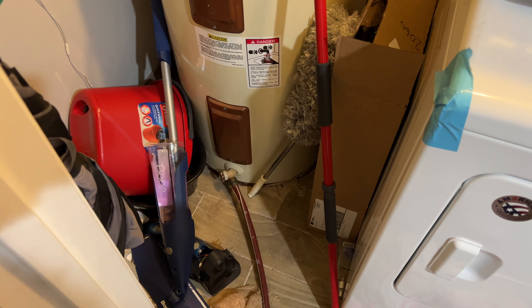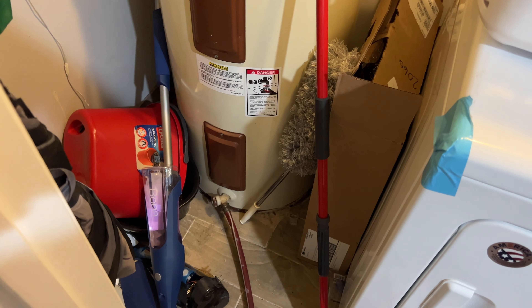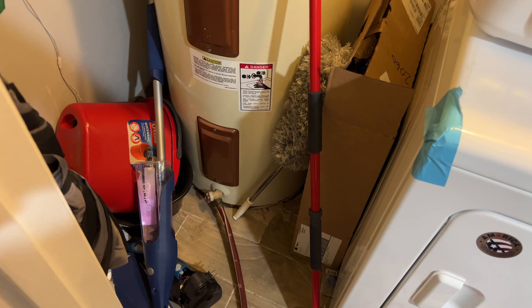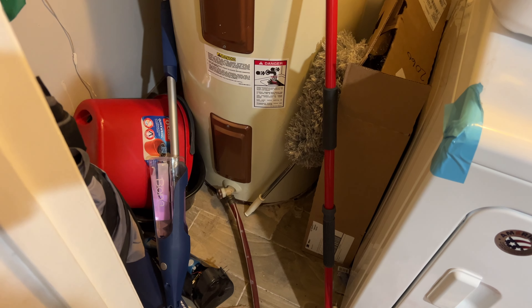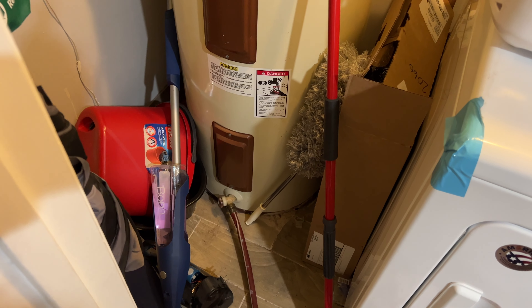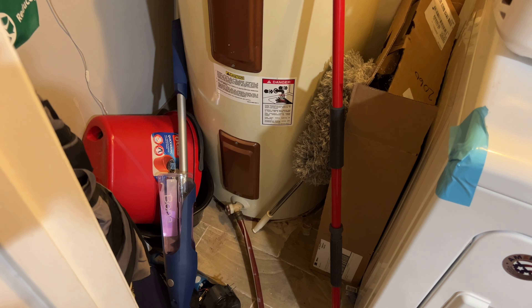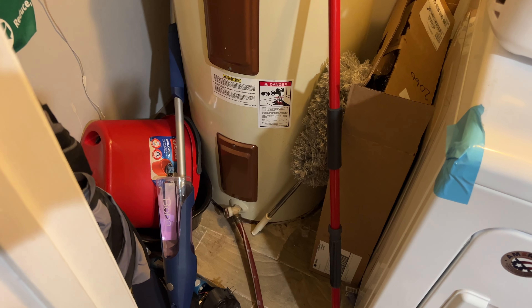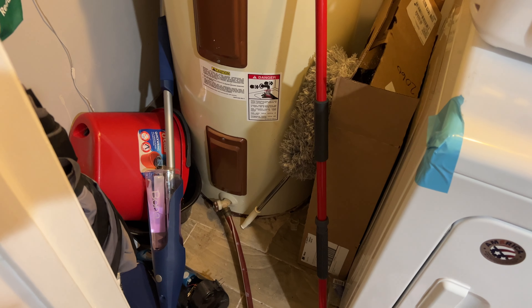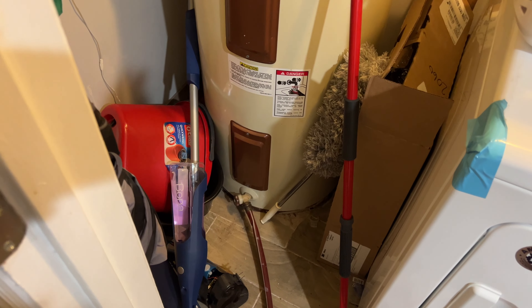Hey guys, welcome back to the channel. It's your boy RoBro, and I'm back with another video. Don't mind all the junk around the hot water heater. I'm making this video to share with you guys. Ever since we purchased this house, the water pressure inside the house has been really, really low, and wifey did some research and said she wanted me to try doing this.